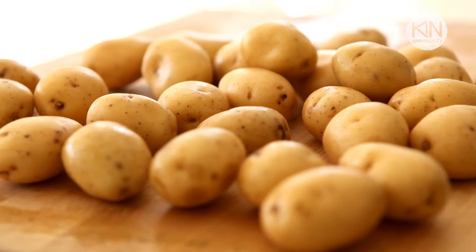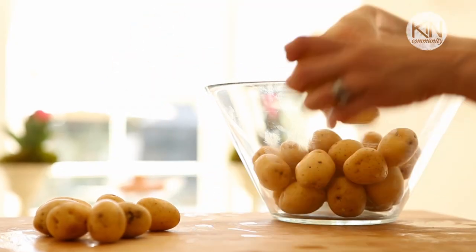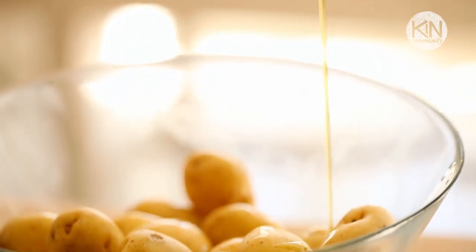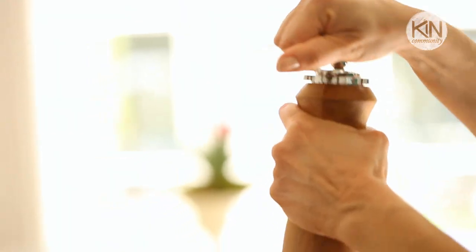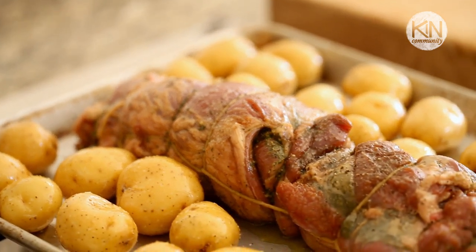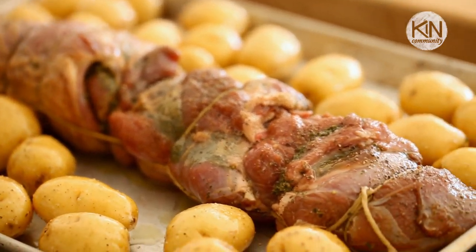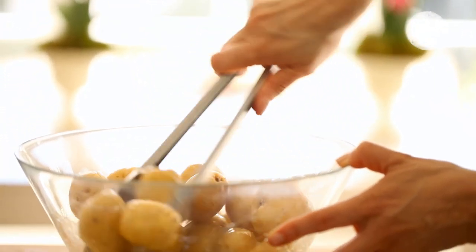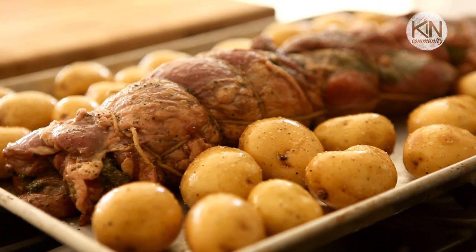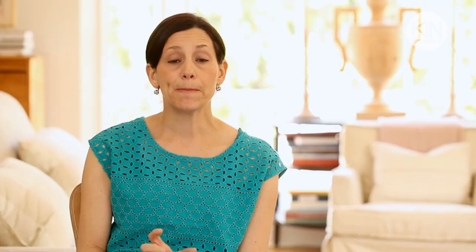Then take some Yukon Gold potatoes — I love the Yukon Golds because they're really creamy inside and they look beautiful with the lamb. Give them a good toss with some olive oil, season with salt and pepper, and place them all around either side of the lamb. Roasting the meat with the potatoes is going to infuse those potatoes with the most delicious juices coming from the lamb, and it makes it easy because you can cook the roast and the potatoes at the same time. I do like to use potatoes on the small side, because the smaller they are, the better the chance they'll be done at the same time your lamb is done.